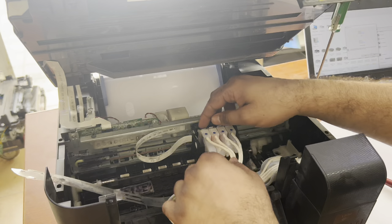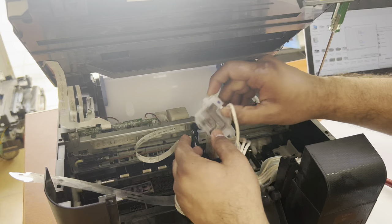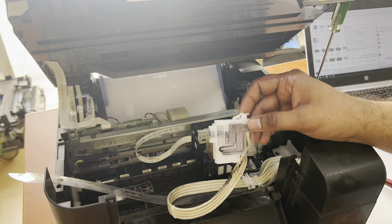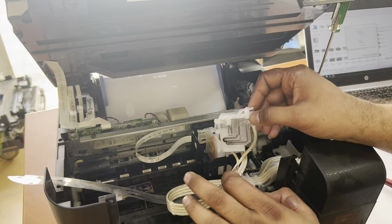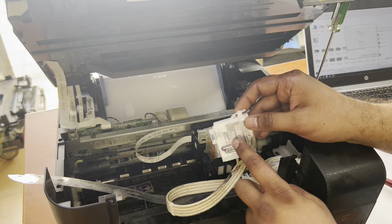Our issue is with the black ink only. Even after the ink flush and power cleaning process, there is still no ink here. This means that ink is not coming from the tank to the cartridge.